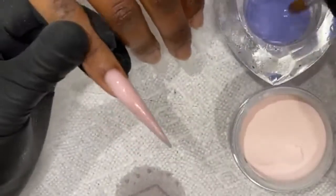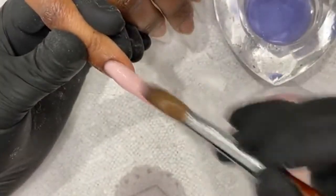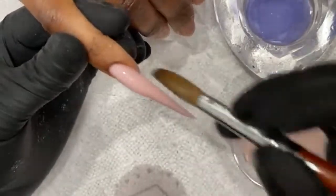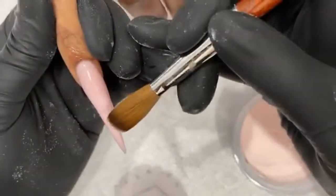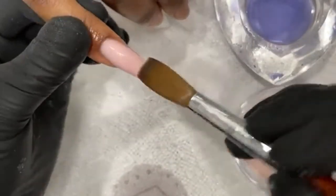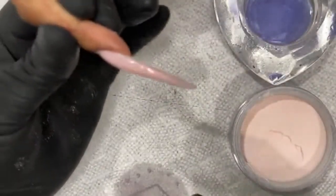Ideally what you want to look for here guys is just enough apex. I do want to put a little more structure on the nail though. Make sure the nail itself is even — sometimes with the apex you get a little unevenness. Put a little powder on there, let it dry a little bit, mold it in lightly.